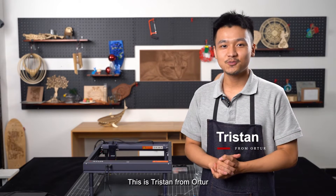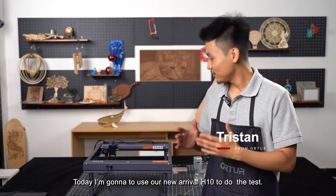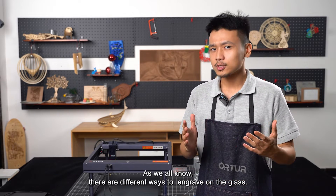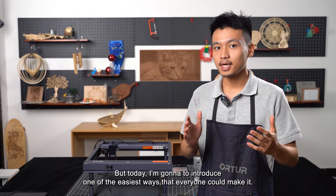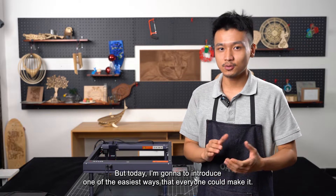Hello everyone, this is Tristan from O2. Today I'm going to use our new arrival H10 to do the test. As we all know there are different ways to engrave on the glass, but today I'm going to introduce one of the easy ways that everyone could make it.